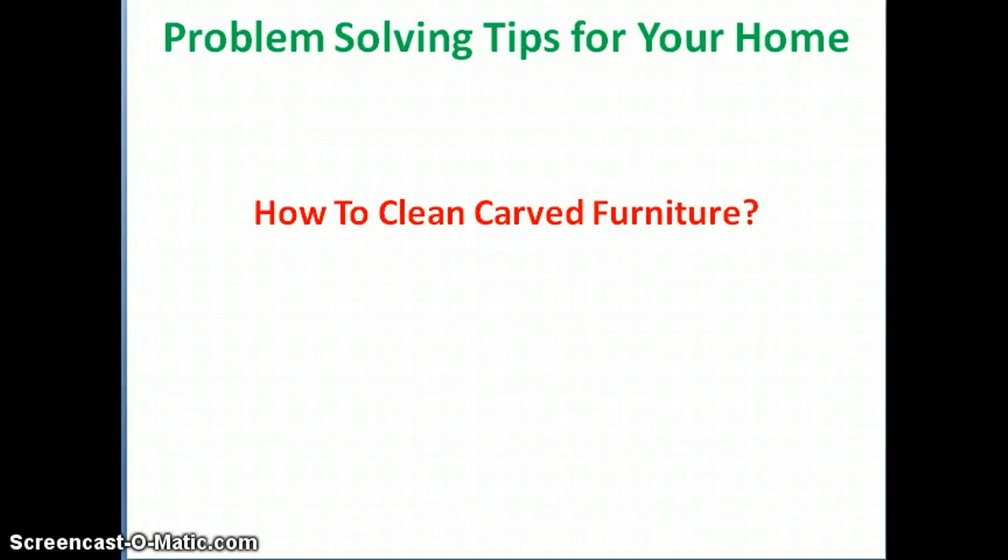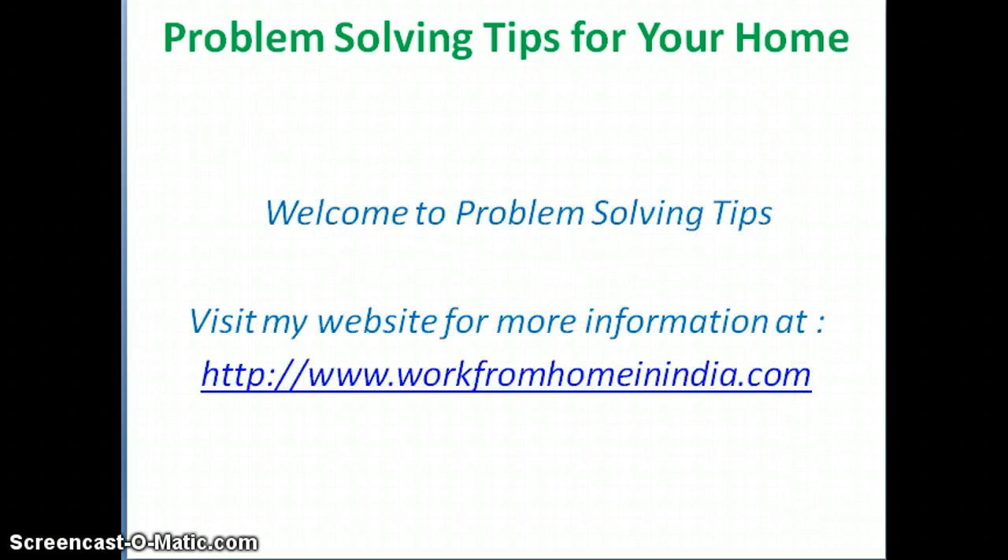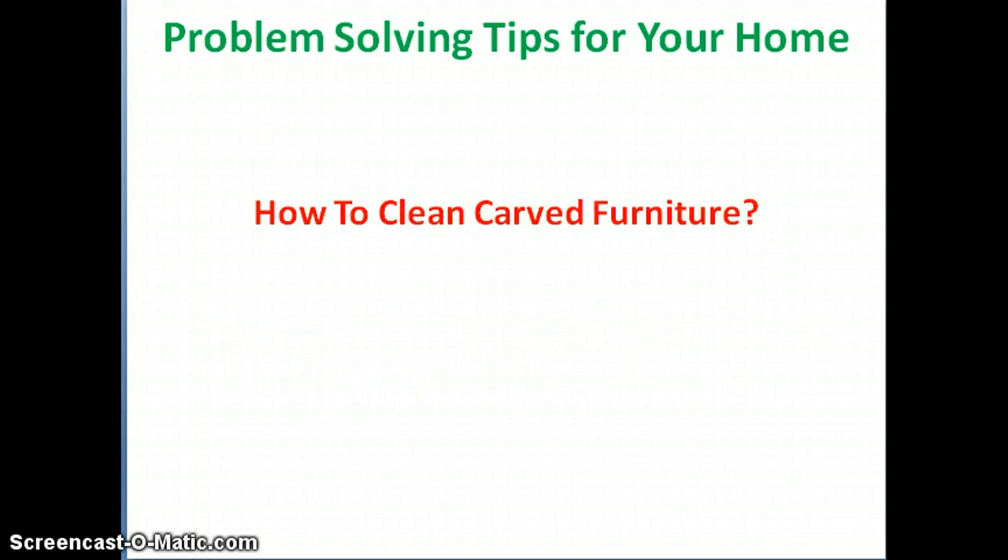Hello, welcome to my video — problem solving tips for your home and your needs. Visit my website for more information at www.workfromhomeinindia.com. Today's small video tip is: how to clean carved furniture.